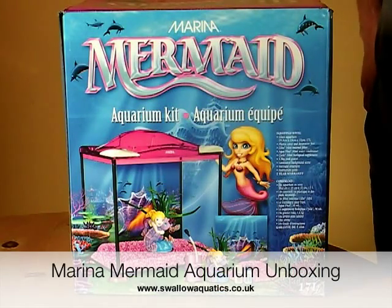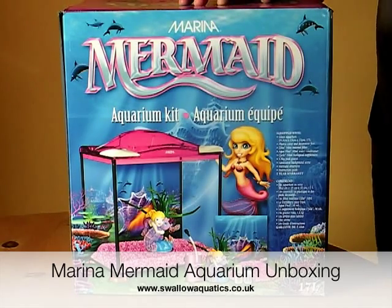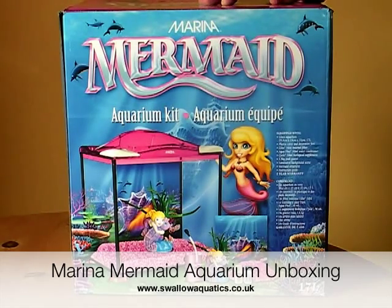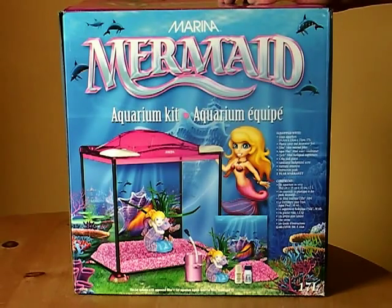Hello and welcome to the first of a number of videos chronicling my experiences with our new aquarium from Swallow Aquatics. As you can see, this is a mermaid aquarium — not my particular choice, I have to confess — but my five-year-old daughter, for whom this is going to be the first experiment of keeping a pet, she thinks a mermaid on pink gravel is great, so that's what we have here.